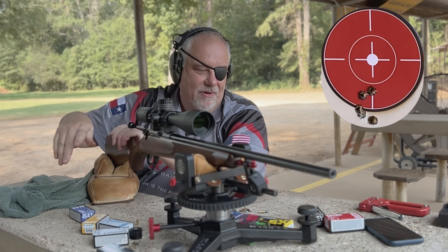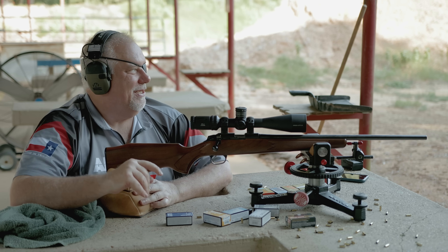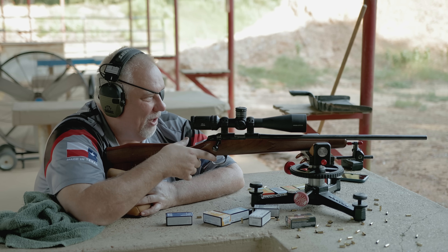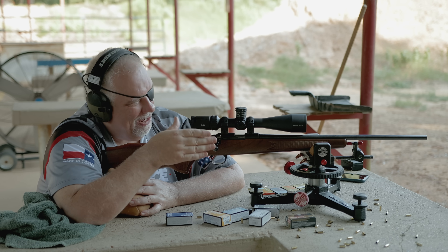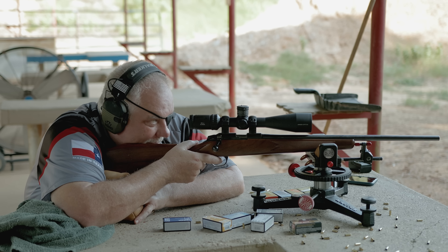That wasn't very good either. Ely Match next — I keep having to remind myself this is not a 14-pound bull barrel rifle with a big wide forend. It's got that little sporter forend that's kind of rocking back and forth. I'm having to manage that, so part of it is probably me — a big part of it is me.